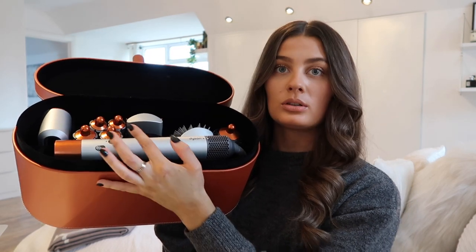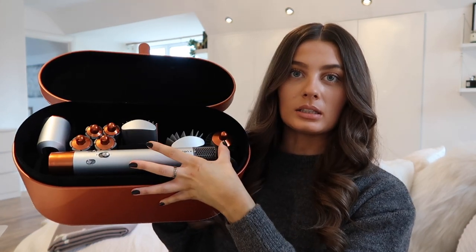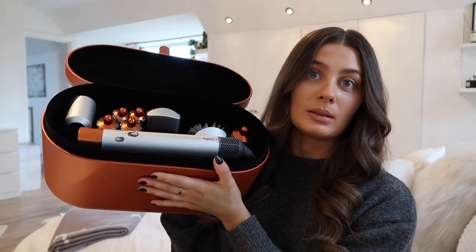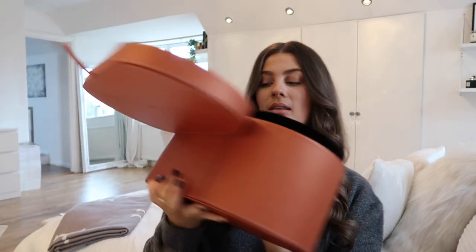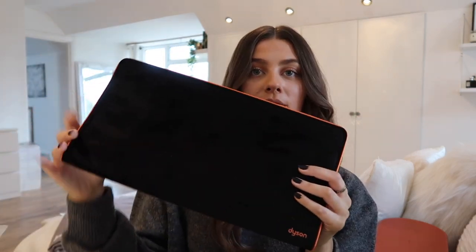So this is the big case that it comes in. It comes with this little mat to pop it on. This is the complete Airwrap — we have the wand, a hairdryer, barrels for curling, two smoothing brushes, and this little curled brush. I've kept it in the case because everything fits in there and it looks pretty on my dressing table. It also comes with this very cute little black velvet case, which would be great for travelling if you're just taking the hairdryer or a couple of barrels.